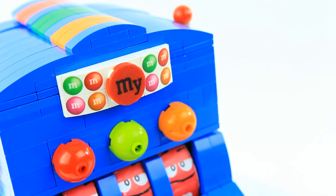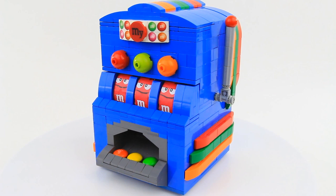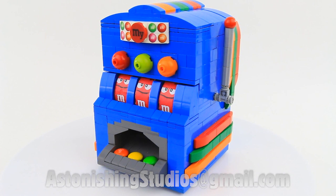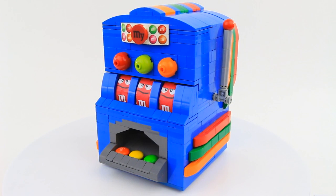And just like that you have finished your Lego M&M's slot machine dispenser. Congratulations! If you have any questions, feel free to contact me at astonishingstudios@gmail.com. I pride myself in having quick replies. Anyways, that's it for this video — I hope to see you guys very soon with another cool creation. Take care.